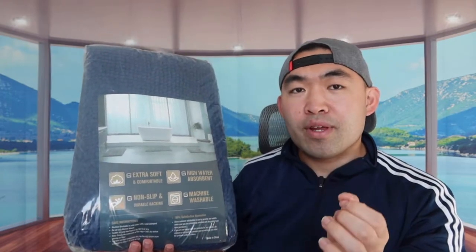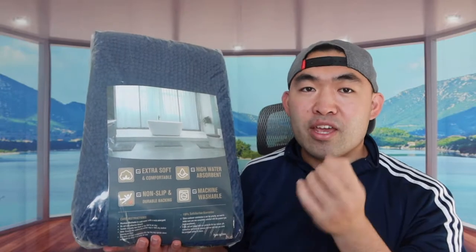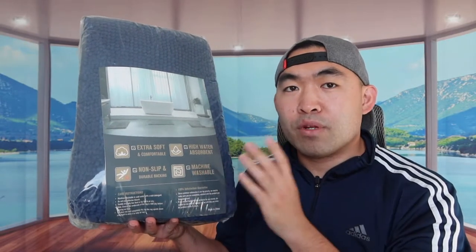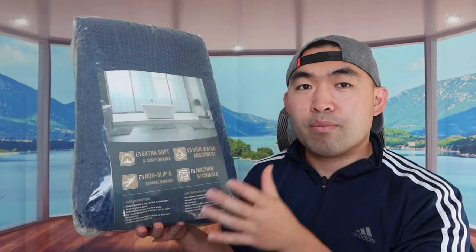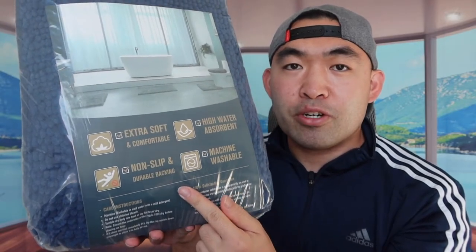You use one near your sink area, one near your shower area, and one at your toilet. The toilet one actually fits perfectly around it, as you'll see in a second. This is what the packaging looks like — it's from the brand called Home Ideas, and on the packaging they show you how to use them and list the product features.